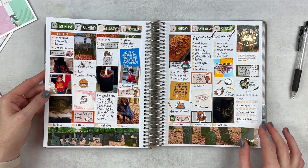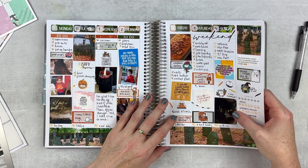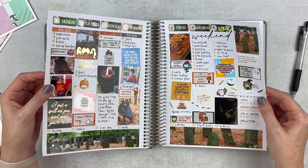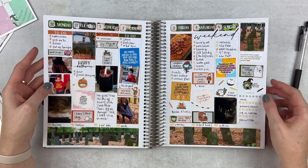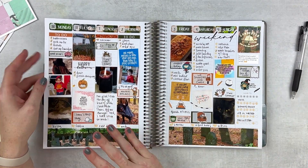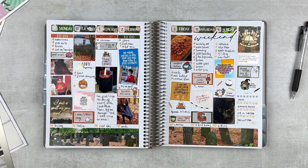This is pretty much the finished spread. This turned out really cute — I love all the photographs, and the foil definitely adds a little something extra. This is cute, I really love that kitty, so cute. That is it for this spread. We are moving next week into more fall spreads.